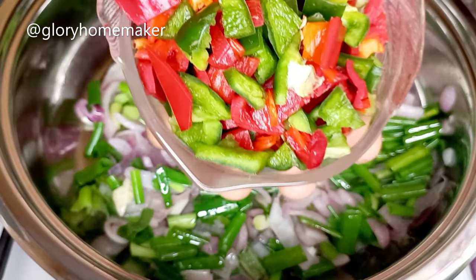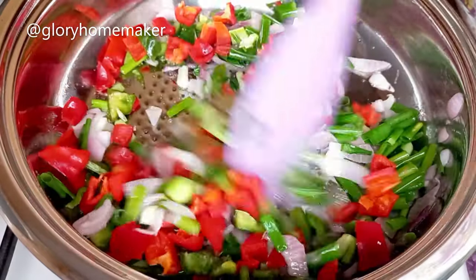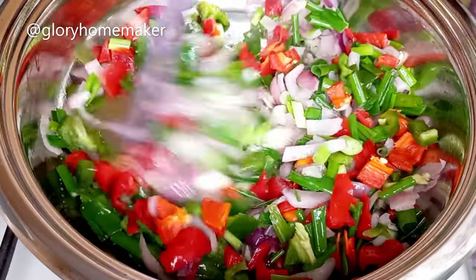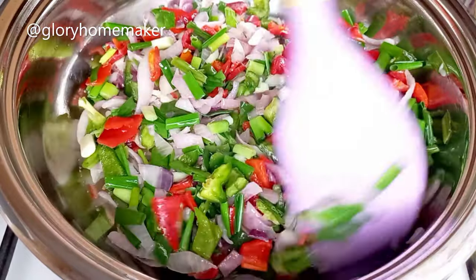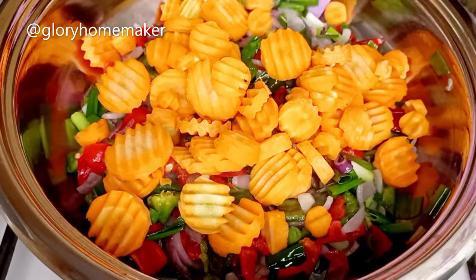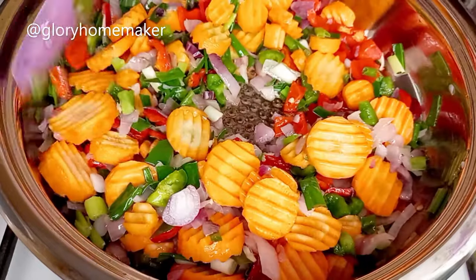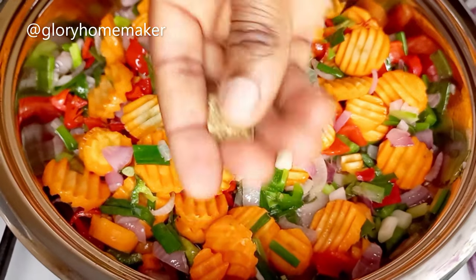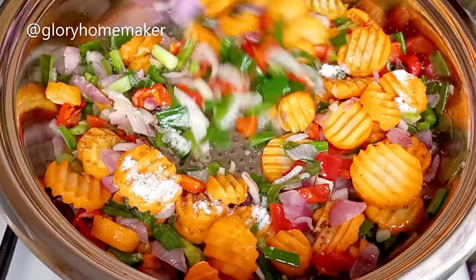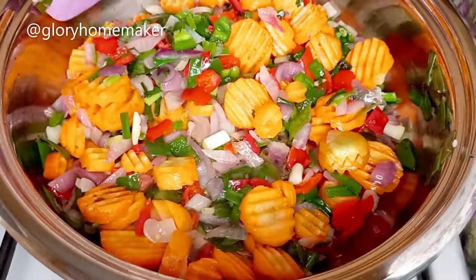I add in the carrots and stir fry for a minute — looking beautiful. I break in one cube of seasoning, add in salt, and stir it in. This is ready now.